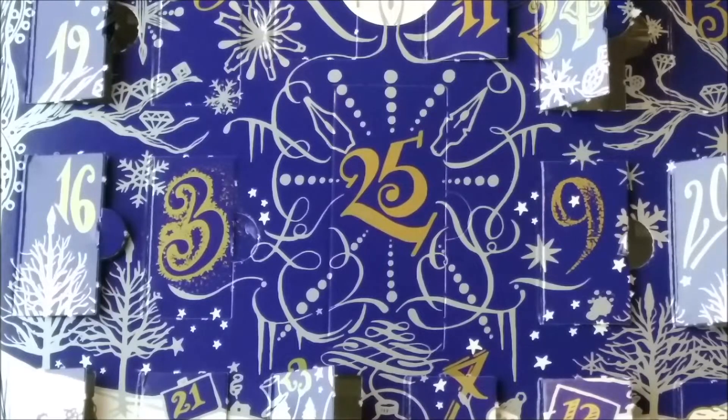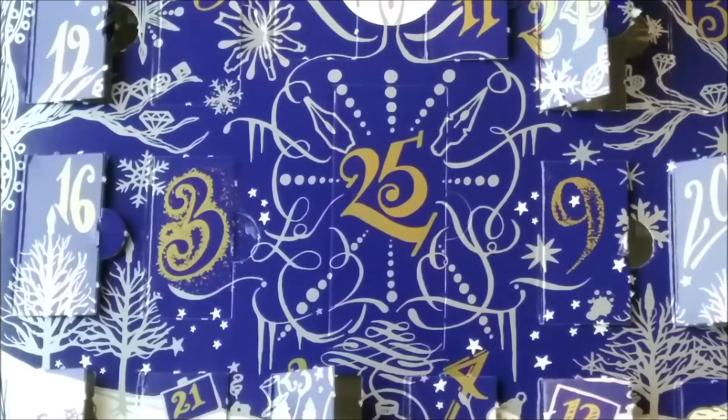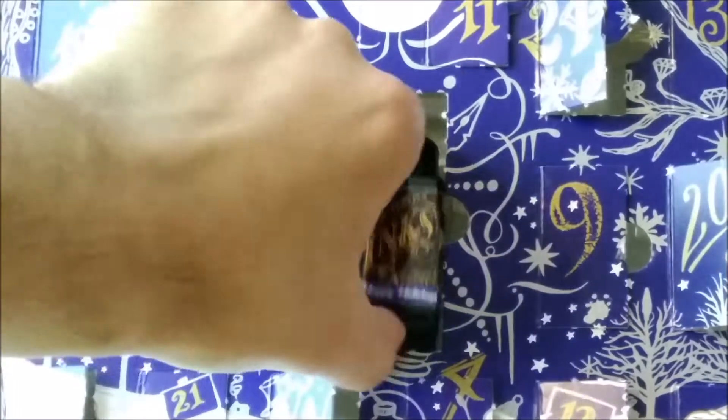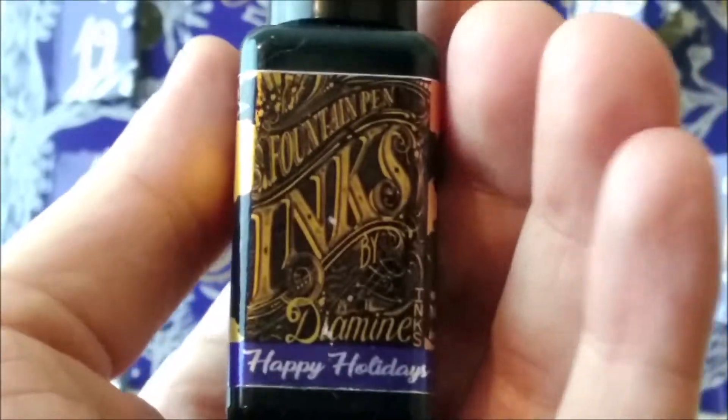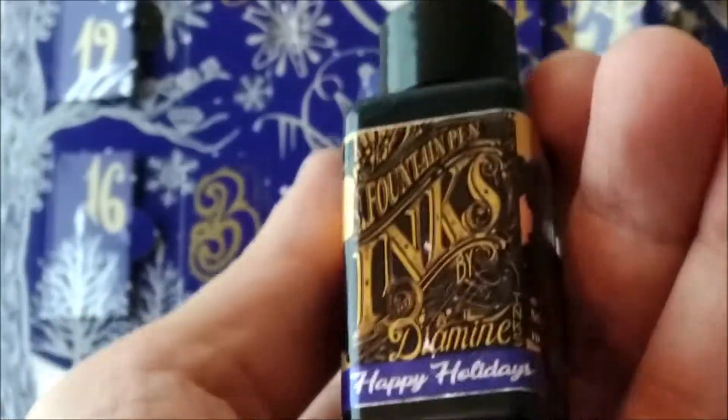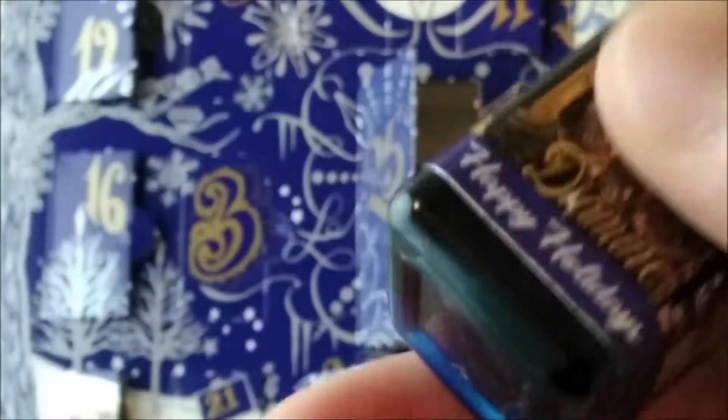Now, finally, let's see the full-size bottle — we already know this is a big one — and see what is inside Day 25. Here we have the bottle, and it has the very fine look of Diamine with the gold letters, really nice. This color is called Happy Holidays. I see some shimmer there; there are some glitter particles on the bottom.